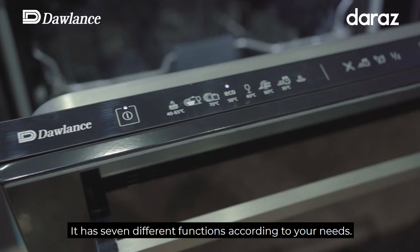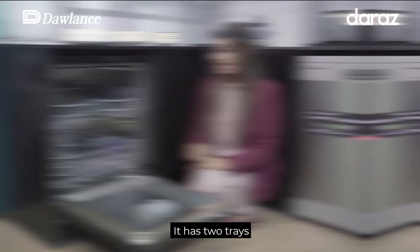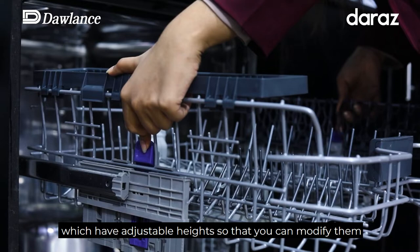In this case, we have seven different programs that will help you choose according to your needs. There are also two trays which have adjustable height, so you can adjust them according to your load.